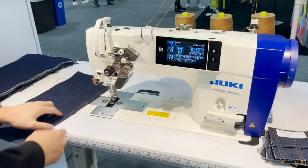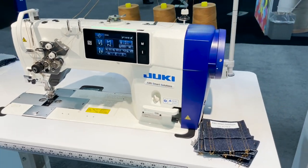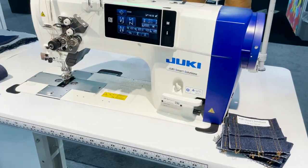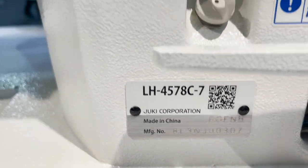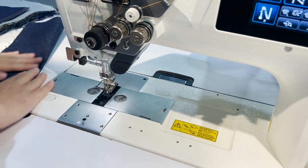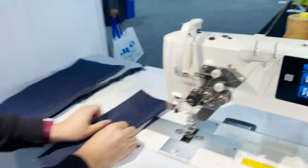Hello everyone, this is David from goldstartool.com. We are at the Juki booth in Atlanta with John, and this is an amazing sewing machine — the LH-3578c-7. It is a double needle machine, not a split bar.